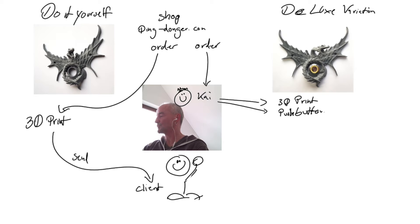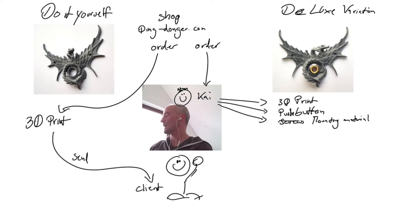I will order the push button and make sure the mounting material is at hand. Then once the 3D print arrives at my house, I have to unpack it — and of course that's one shipping cost.